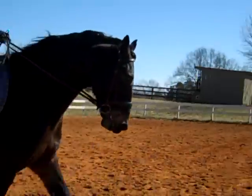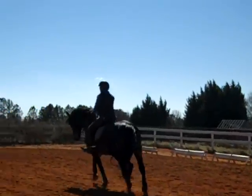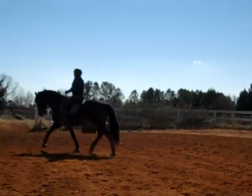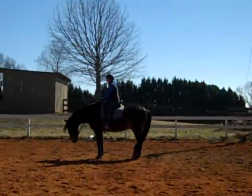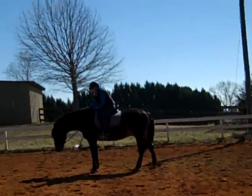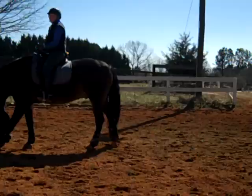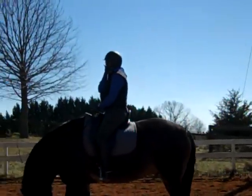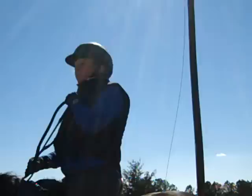Look at the nice connection you have with your reins now — nice, even feel on both reins. He's coming from your legs up into your hand. That was nice, Susan! We'll just work on the halt because he's halting okay, but he's dropping his head — nothing like before. What did you feel changed when you added the travers and the shoulder-in that way?